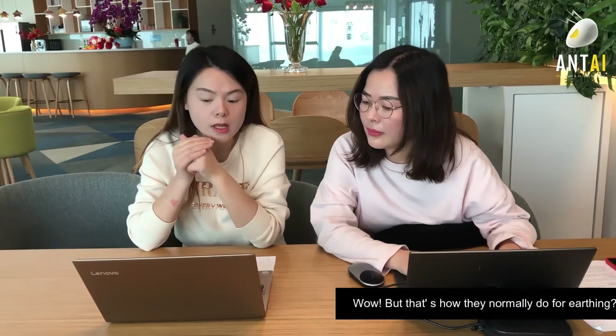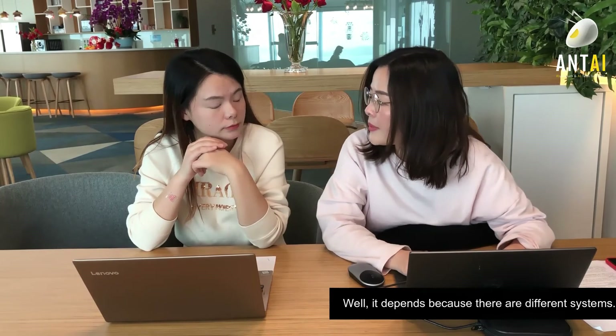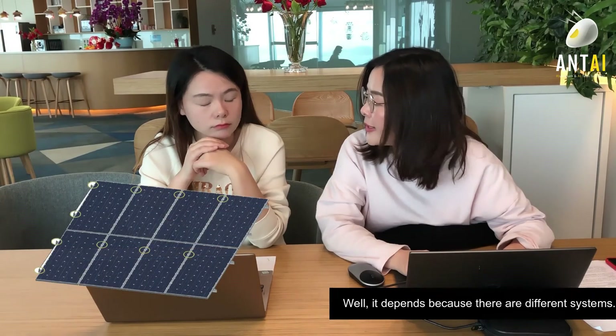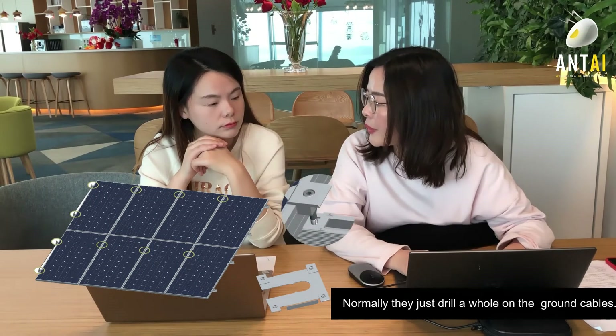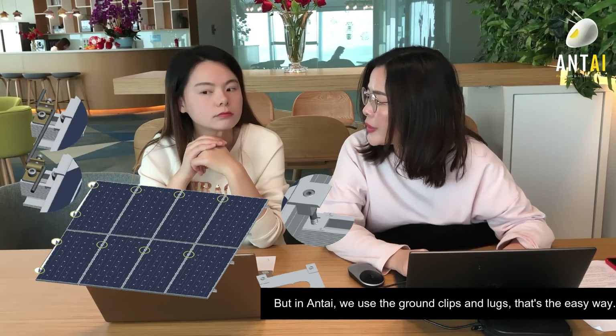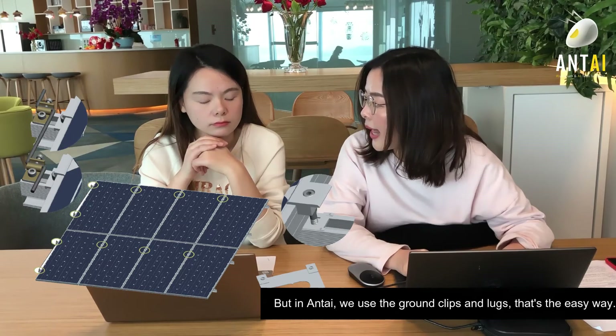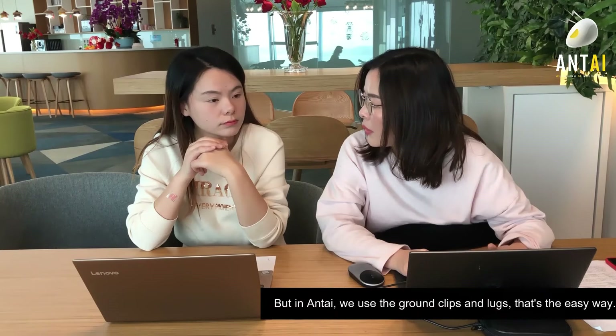This is how they do earthing? That depends, because there are many different systems. For the steel structure, they may normally drill a hole to connect the grounding cables. But at Antai, we're using the grounding clips and plug — that's the easy way, backed by global client feedback.